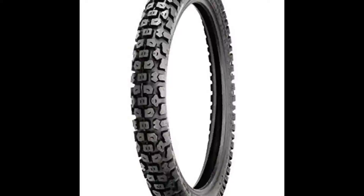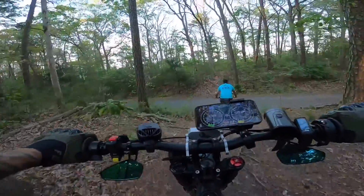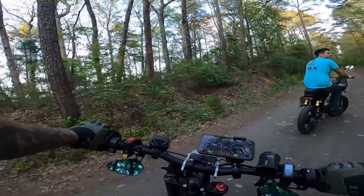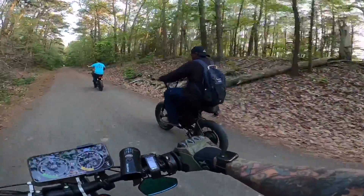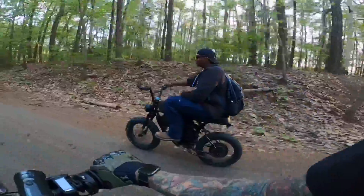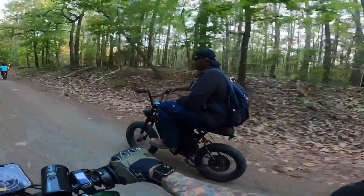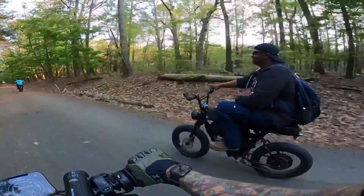I want to get those Shinko 244's like Matt the Mechanic has. I think Barber Marv might have the Shinko's too. What a blast. Right now he is actually running 72 volts — that's a 3,000 watt motor on that bike. That's freaking awesome, the Barber Marv special. So if you guys are interested, hit up Barber Marv, comment down below. Let me know if you guys are interested in that e-bike. That thing rips.